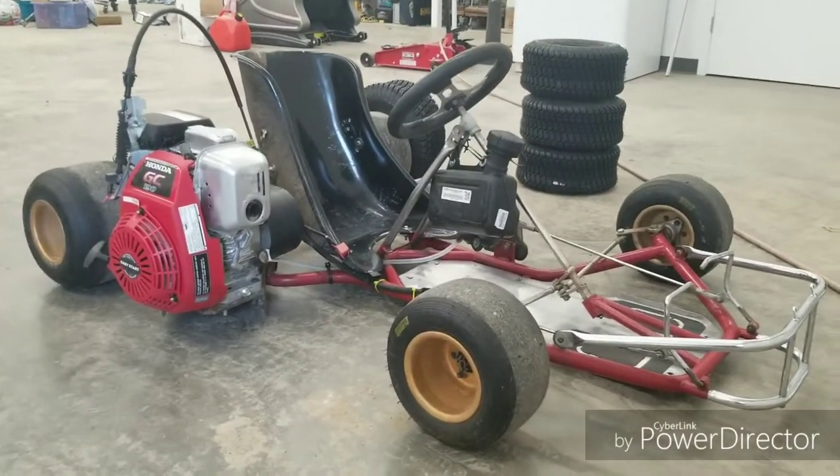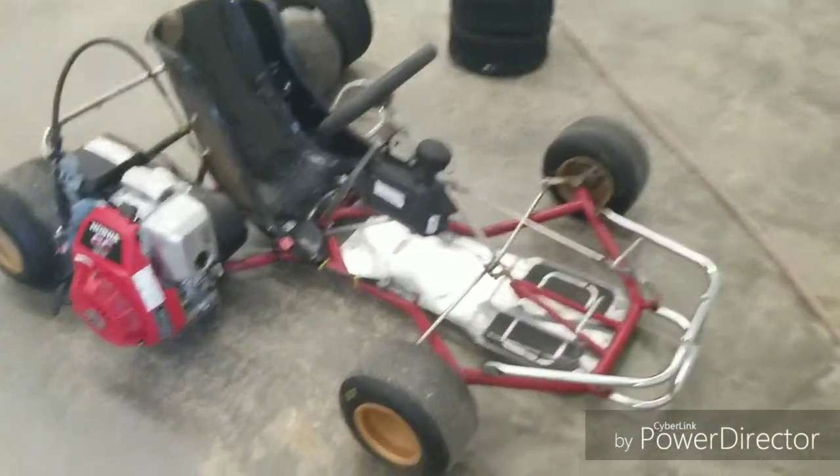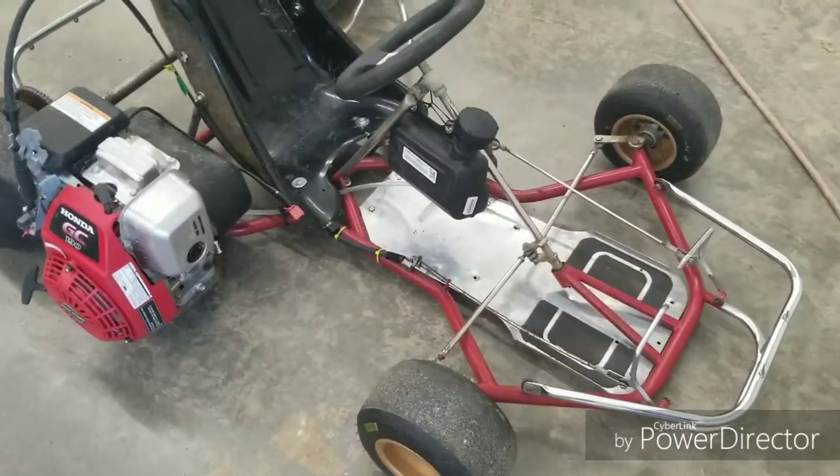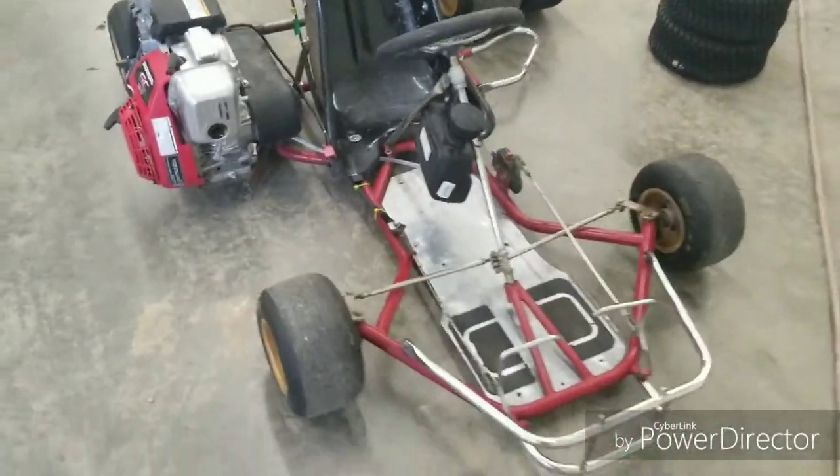Hey YouTube, pretty excited about this one. I picked up this go-kart a while ago, a month or two, on just the Facebook Marketplace. Went down to Regina to get it.